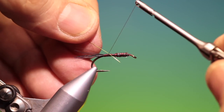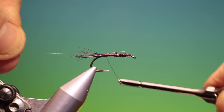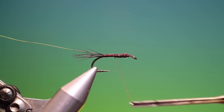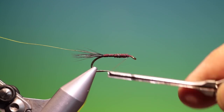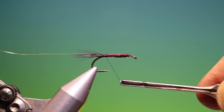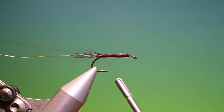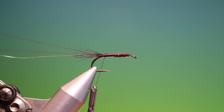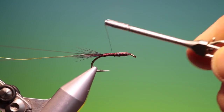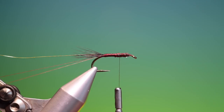Now we need a length of copper wire, tied in right down into the tail base like that. Then we can go back up here — we need a little weight on this muskrat nymph. Back to there, what we do is make a little dubbing loop. Make sure that the two ends of the loop are tight together, and then we can go back up to the thorax.